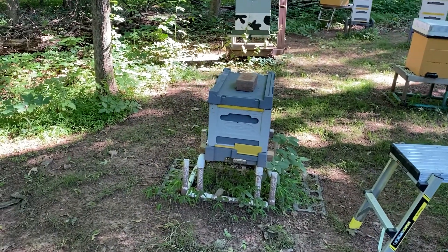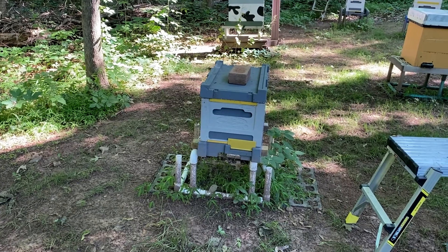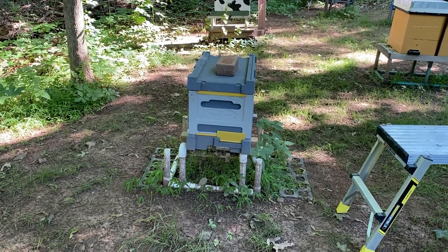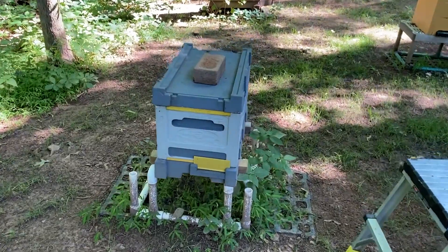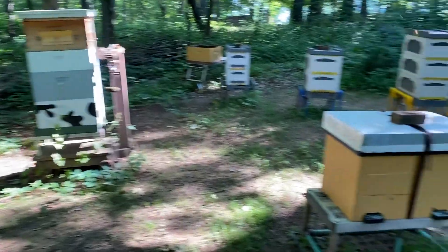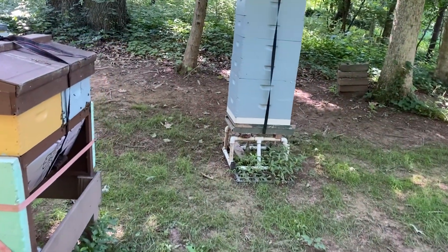This is a single queen castle that wasn't doing very well and now it's starting to go. The only thing I did here was swap it out to a conventional bottom board and roof — it had a different configuration before.